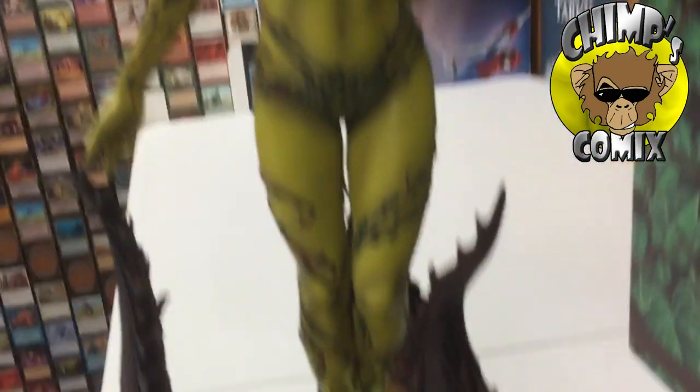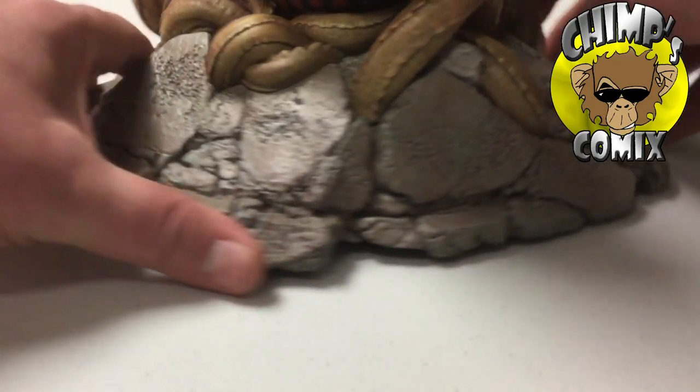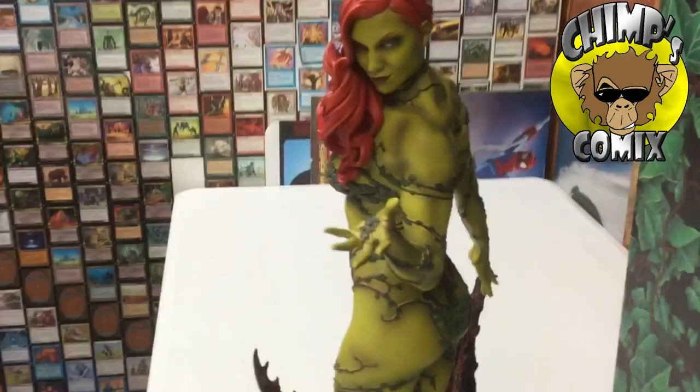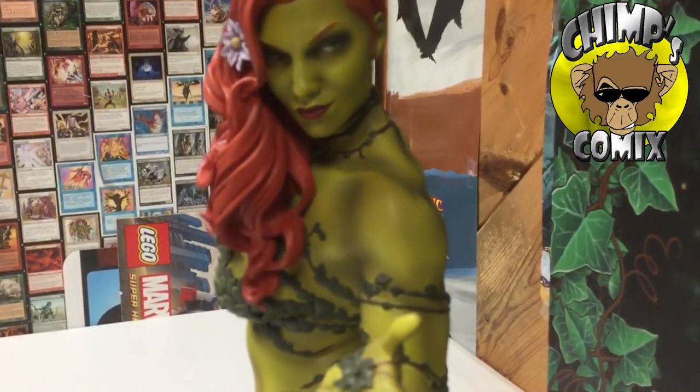I'll go ahead and set this down and do another spin around here. I don't have a turntable to make this nice and easy. Here's a close-up of the face. Hopefully you guys enjoyed this video — like and share.